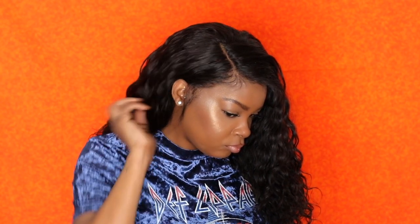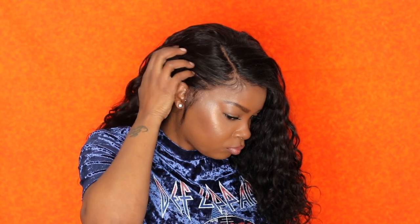Hey everybody, what's up, it's Kiki and welcome back for another video. Today I am coming at you guys with this quick and easy way to make a lace frontal wig using this new frontal lace top wig cap that I found at my local beauty supply store. If you guys want to see how I make this wig, my thoughts on this cap, how it works, and if it fit, keep watching.